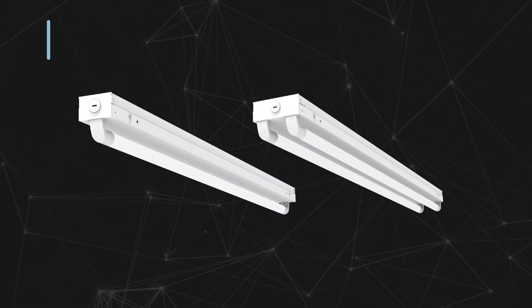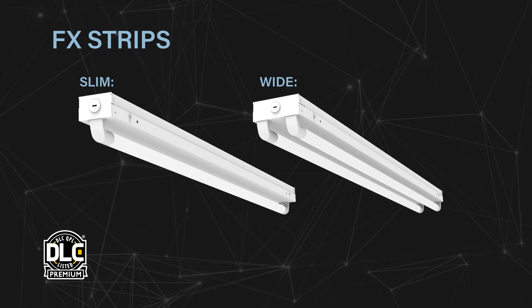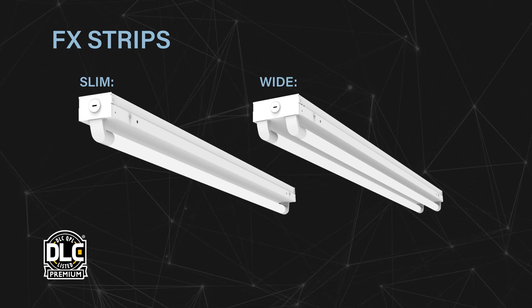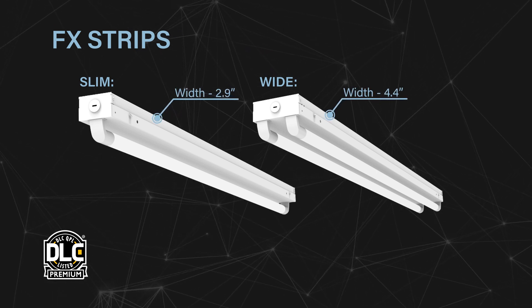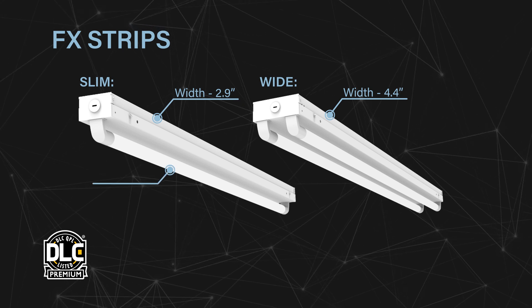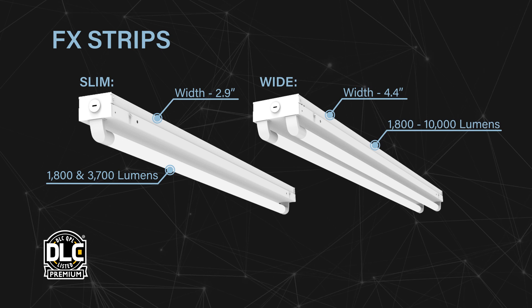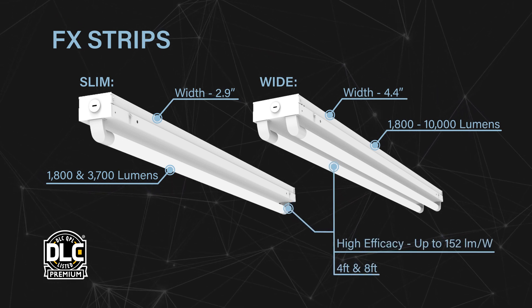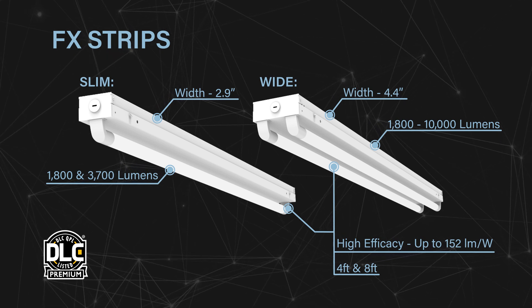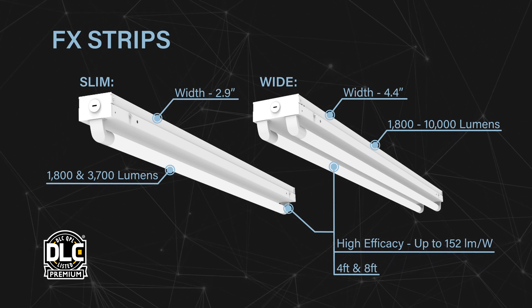A first featured product in this series is the FX Strip. The FX Strip series is available in two different widths: the Slim with a width of 2.9 inches and the Wide at 4.4 inches. The Slim delivers 1,800 and 3,700 lumens, while the Wide delivers a range of 1,800 to 10,000 lumens. Both provide exceptional efficacy with up to 152 lumens per watt, qualifying for DLC Premium, and are available in 4-foot and 8-foot lengths.